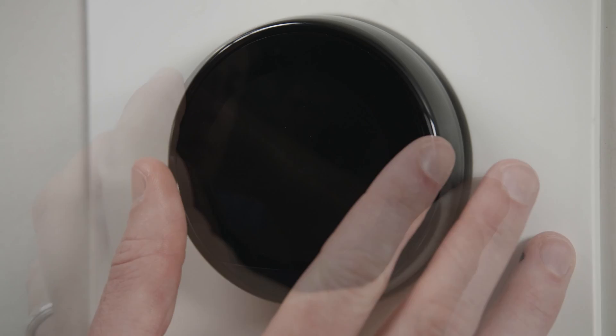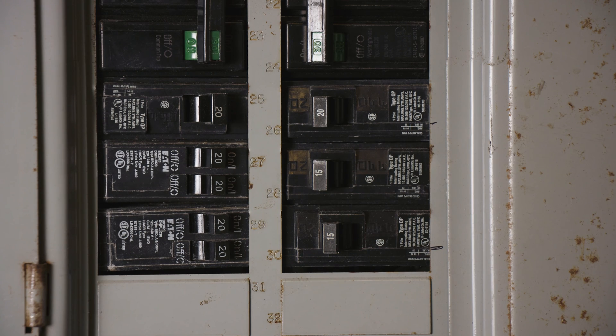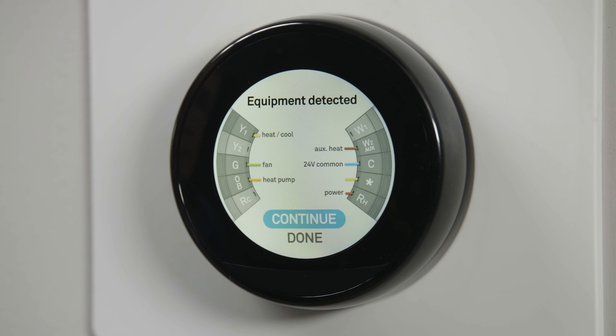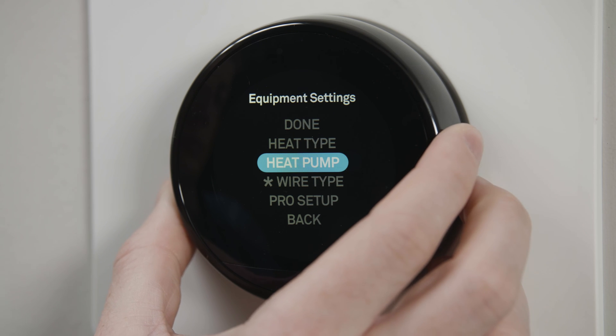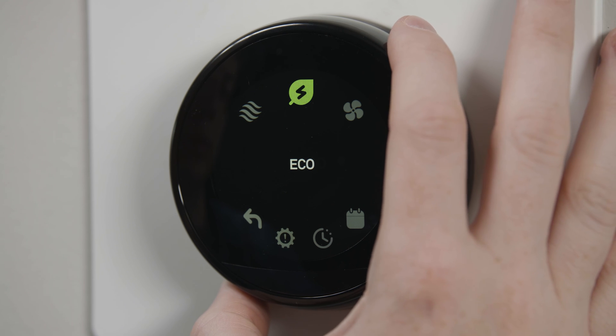Hold the display piece and push it onto the base until you hear a click. Now you can turn the power on and the thermostat will start and guide you through the setup process. Once you choose a Wi-Fi network password and give it some basic information about your system, you can start setting up the type of heating and cooling plan that works best for your home.